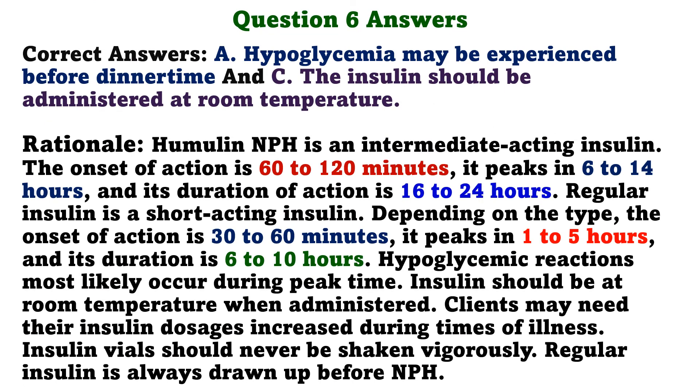The correct answers are A: Hypoglycemia may be experienced before dinner time, and C: The insulin should be administered at room temperature. Humulin NPH is an intermediate-acting insulin with onset of action 60 to 120 minutes, peaks in 6 to 14 hours, and duration of 16 to 24 hours. Regular insulin is short-acting with onset 30 to 60 minutes, peaks in 1 to 5 hours, and duration 6 to 10 hours. Hypoglycemic reactions most likely occur during peak time. Clients may need insulin dosages increased during illness. Insulin vials should never be shaken vigorously. Regular insulin is always drawn up before NPH.